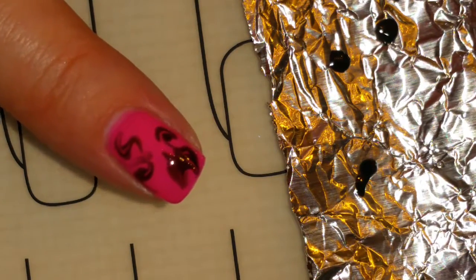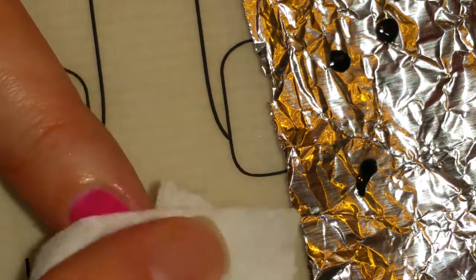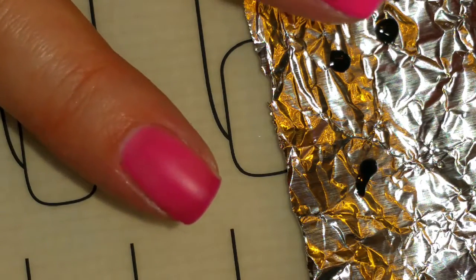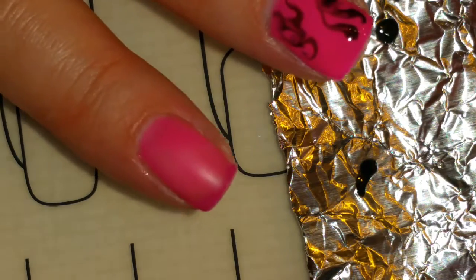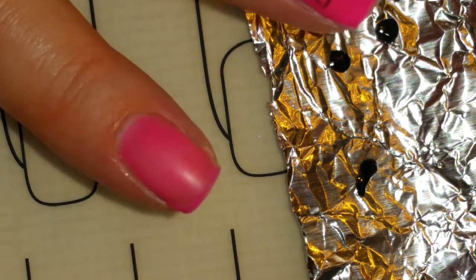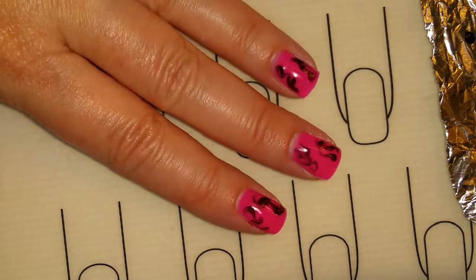If you don't like how the design turned out, you simply take some of the Purify or alcohol and just wipe it off, reapply the pink coat, and then do your design again. This is so easy and fun.